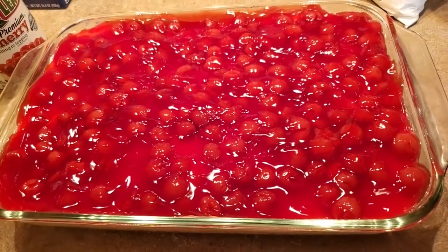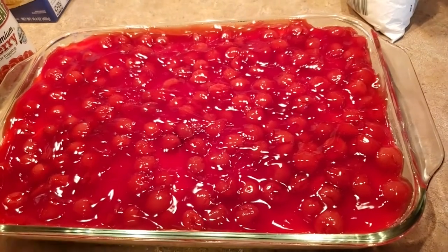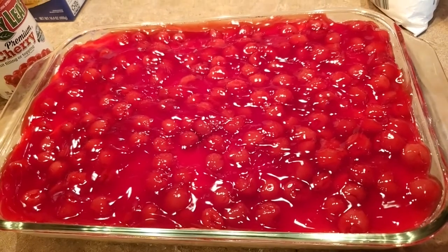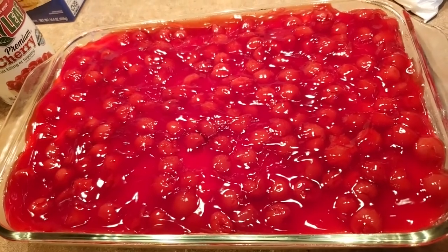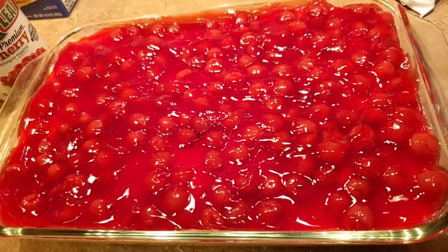I was thinking something that would be really good on top is some chopped pecans. Anyway, that's it you guys — I hope you enjoy! Let me know what you think and what you would add. Hit that like button, hit that subscribe button, and I'll see you in the next one. Bye!